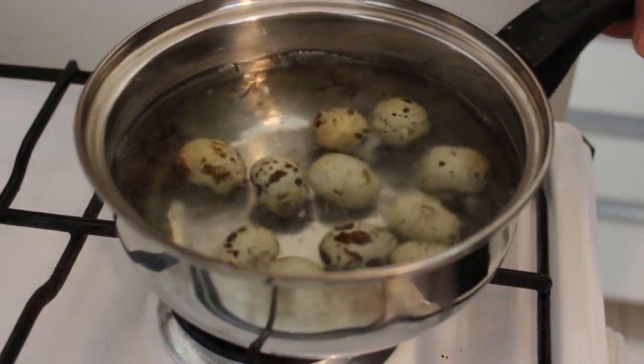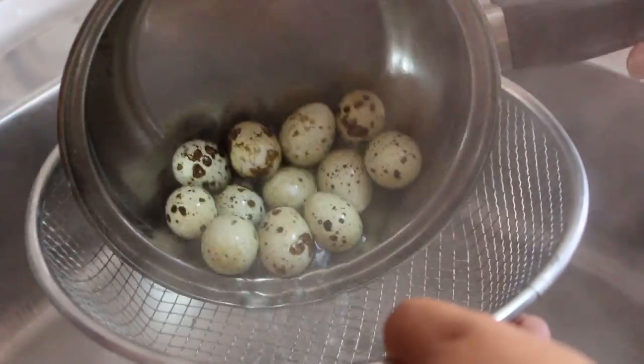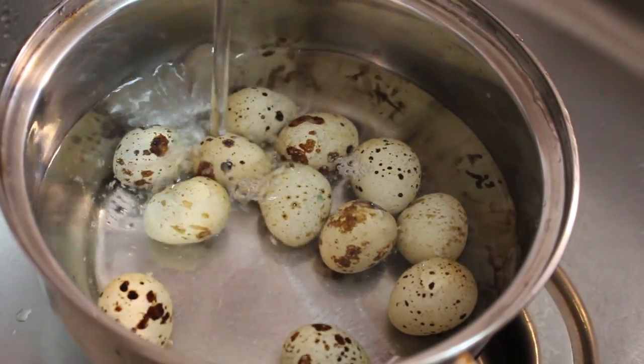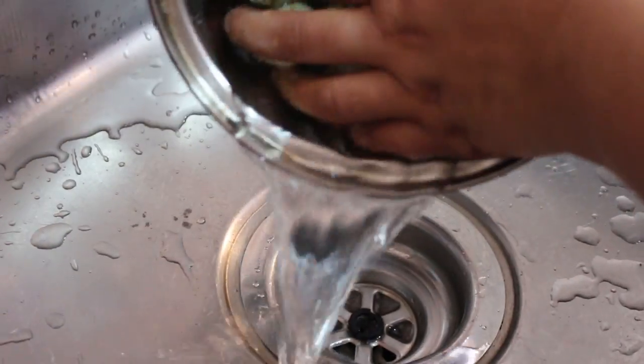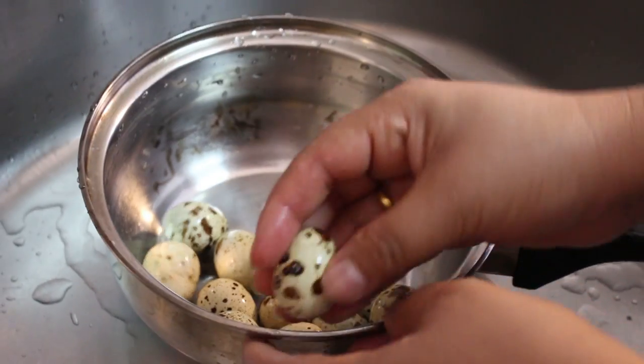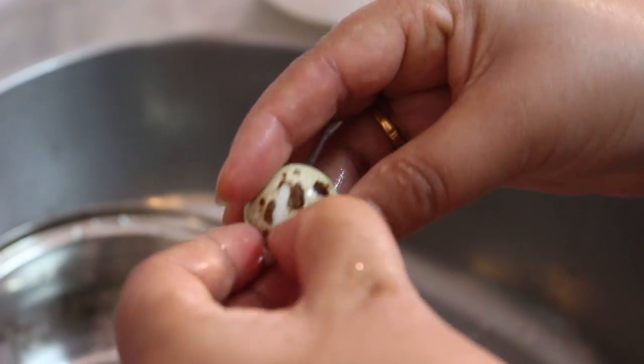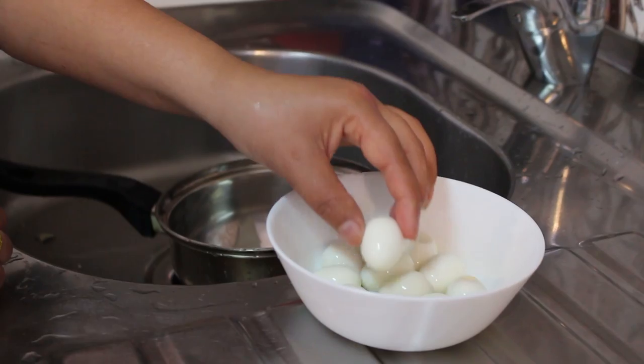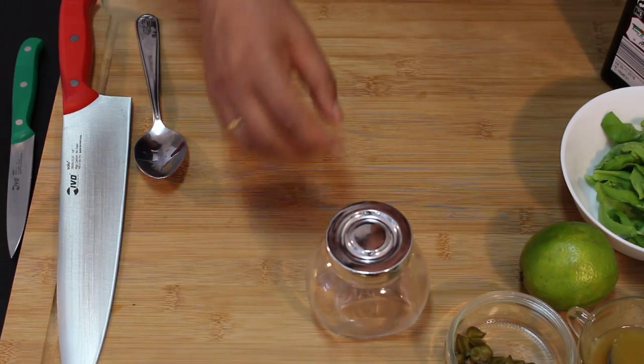Four minutes have passed. Turn off the gas and drain the eggs. Keep them in cool water before peeling. Let's drain the water and peel them — you need to be careful, they are very fragile. The quail eggs are done.